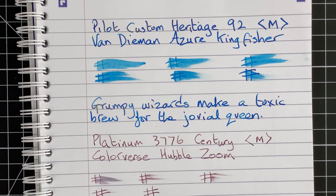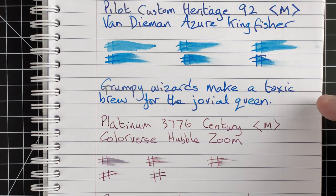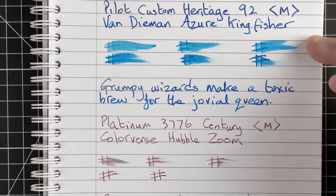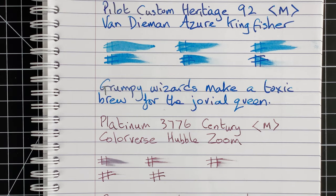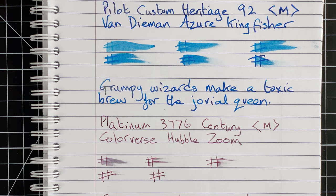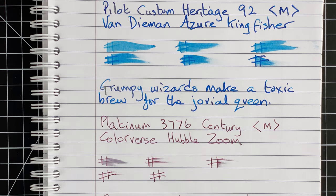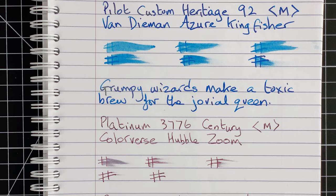Pulling the writing samples down to compare side by side — both are Japanese mediums: a medium in the Pilot Custom Heritage 92 and a medium in the Platinum 3776 Century. I've done nothing to these nibs; they are as they came. The Pilot seems to be writing a lot wider. You can see the difference — it's like completely different sizes. Japanese mediums are meant to be fine, and I see that with the Platinum, but the Pilot writes like a medium nib from any of my Chinese pens. Really quite interesting.